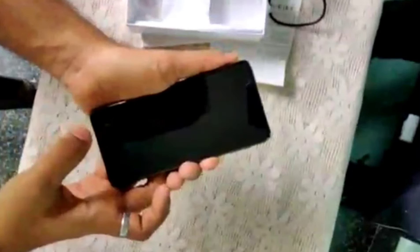Guys, this phone does not come with a back case. You can use a back case. This is a glass back model. You can use a glass back model.